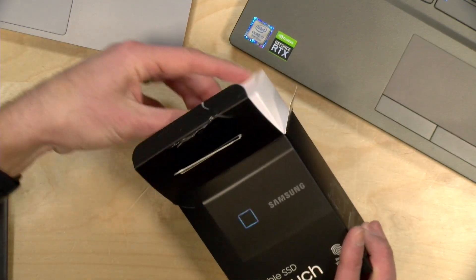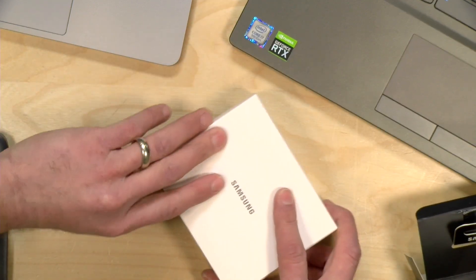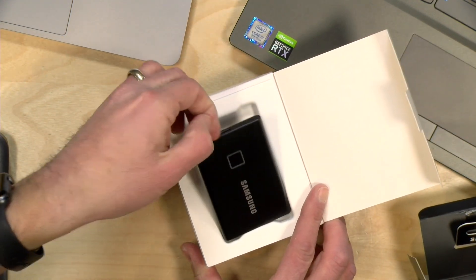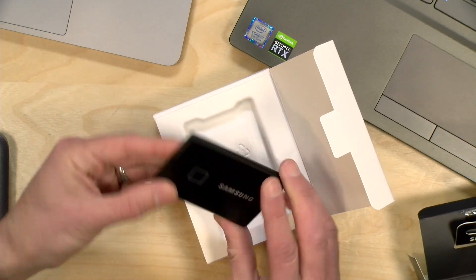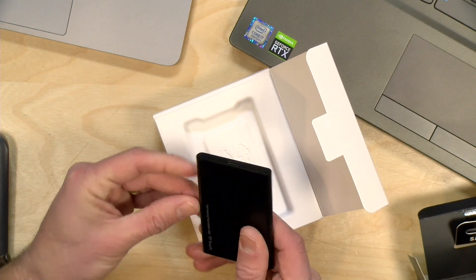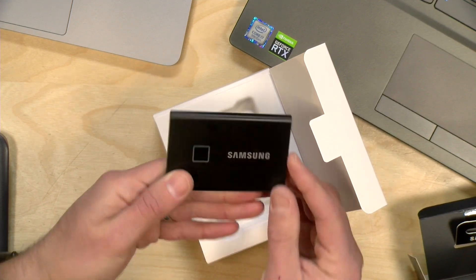I paid for this with my own funds, so they are not paying for this unboxing, nor is anyone reviewing it or approving it before it gets uploaded. This is the latest portable solid-state drive that they've come up with. They've been making these for a long time — they're one of the first manufacturers to do so — and this new version is faster and incorporates a fingerprint sensor for its encryption. We're going to be doing a full review of this soon on my main channel at lon.tv.